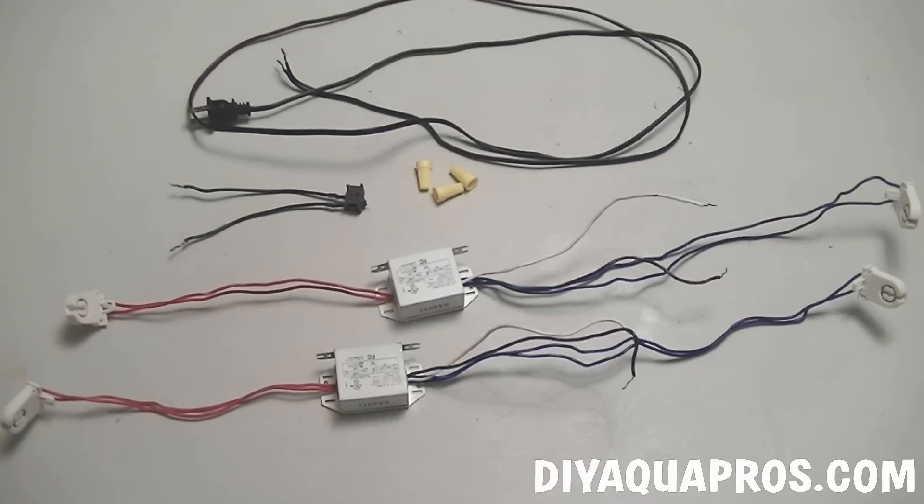Once you're finished taking apart both of your fixtures, this is what you should be left with. Now we only need one power cord and switch. Save the others for future projects, and also save yourself three wire nuts.